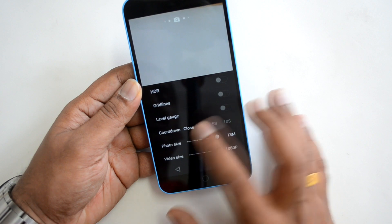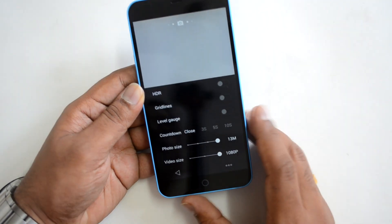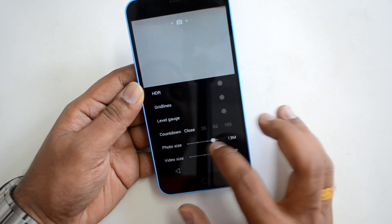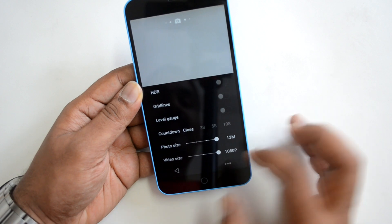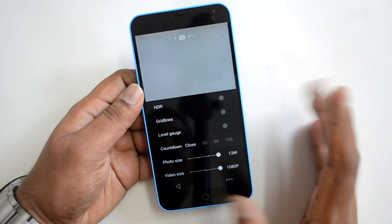There is also a level gauge and a countdown timer with 3-second, 5-second, and 10-second options. Photo size can be set to 3, 8, 9, or 13 megapixels. Video size options include 480p, 720p, or full HD. Those are all the options available in the settings.